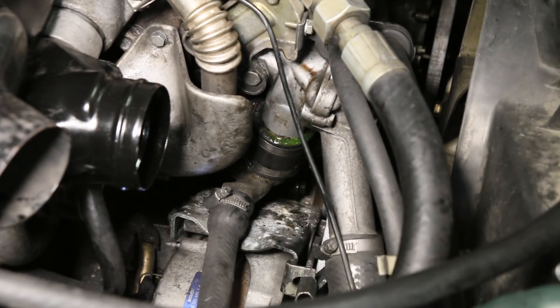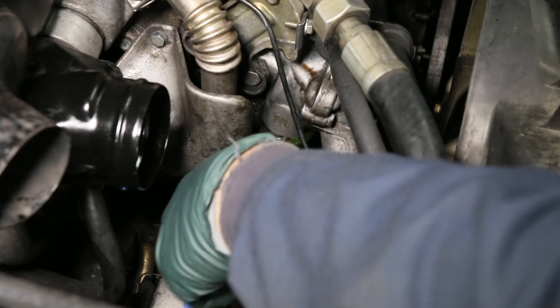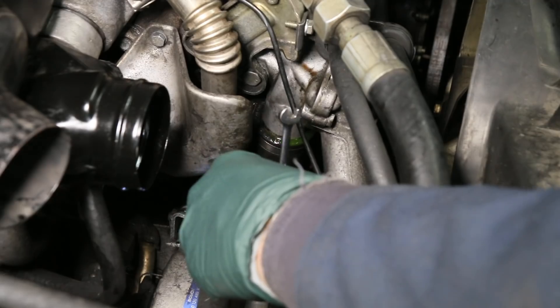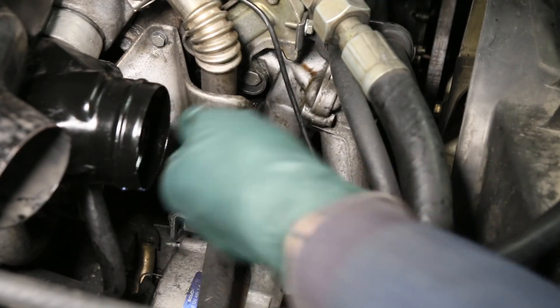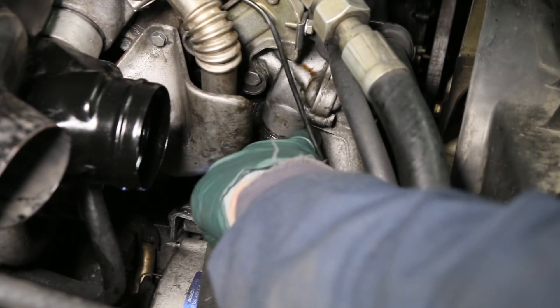I tightened this upper radiator hose clamp about a turn and the leak has stopped there. But look at the short hose — I went in there with a 7mm wrench, got on the clamp, and tightened it down as far as I wanted to go, and it's still leaking coolant. The pressure is only at 7 PSI and there's quite a bit of coolant leaking out of the short hose.